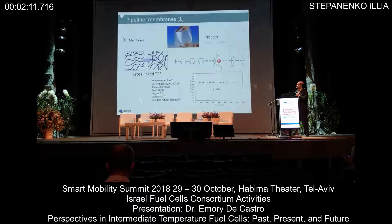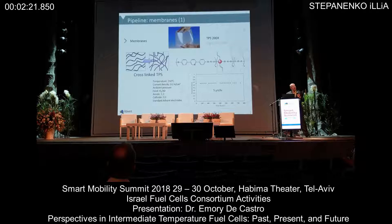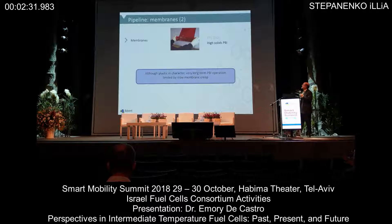We actually run these typically at 210°C. You can see that over a relatively short time — about 800 hours — we have five microvolts per hour degradation. A typical TPS assembly actually degrades a little bit higher than this, typically at 10 to 15 microvolts per hour, so it's actually a good improvement.